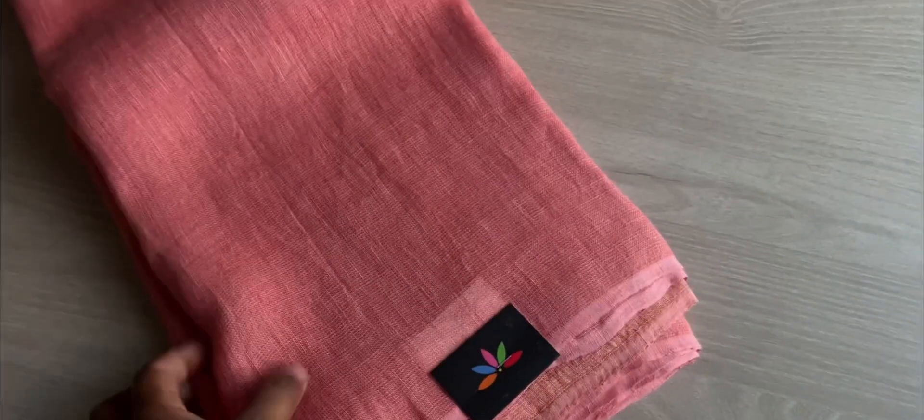These saris are soft as well — they've got a slight texture as you can see, but they're soft and very comfortable. Everybody loves these saris. This is a peachy color; you can see the pallu. All saris have a self-colored pallu, and these have zari as well.